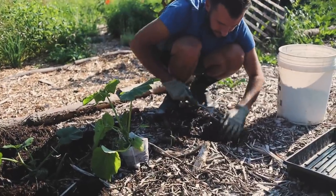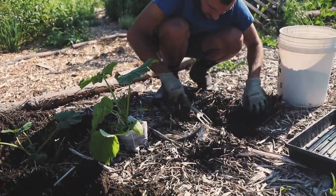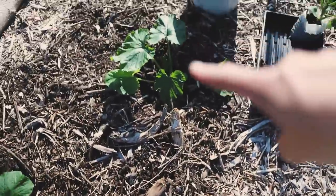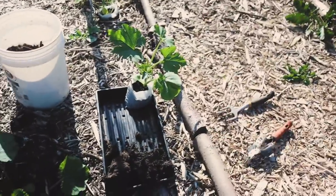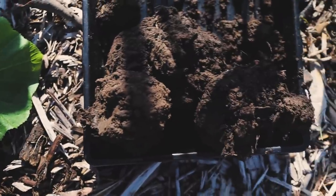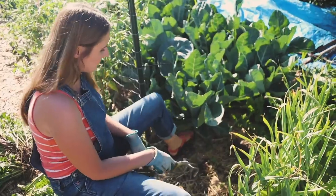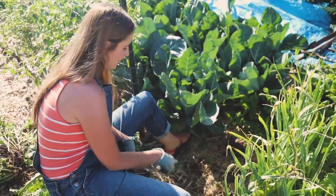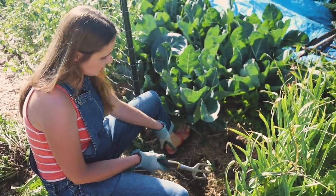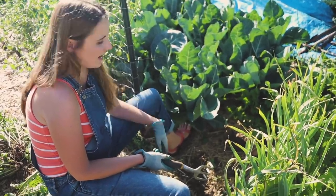That was zucchini number three — I probably could have planted at least five or six in another area. We've got three zucchinis planted and one more to go over here. You can see the soil in this tray — let's bring it over and compare it to the soil in the Ruth Stout bed. I'm going to dig around here to show you how easy it is to plant and then scoop some soil to compare how it looks and feels.